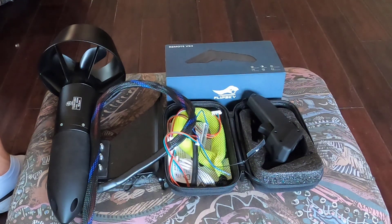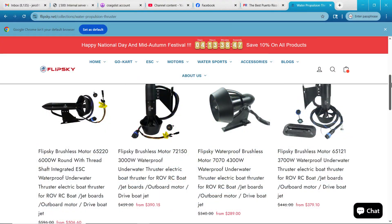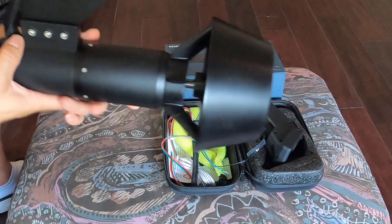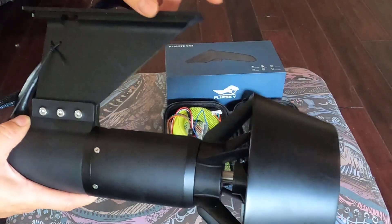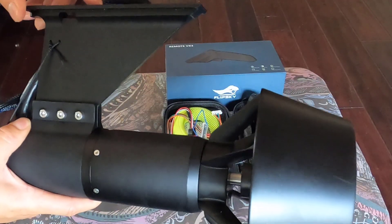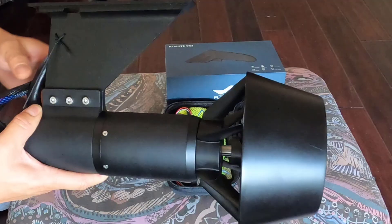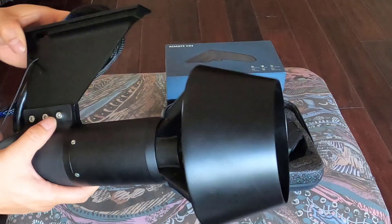Hello guys, this is a new product from FlySky, the Underwater Thruster. They have all different product lines, but they all look like this. Basically you can directly mount it with your fin box on your stand-up paddleboard to make it an electric surfboard.